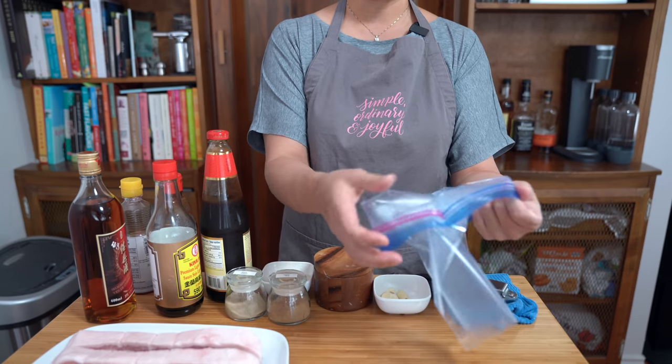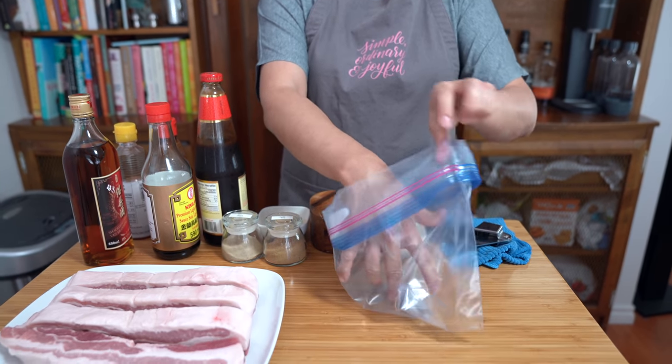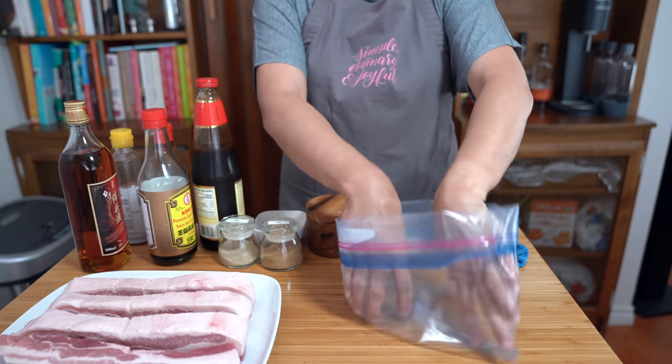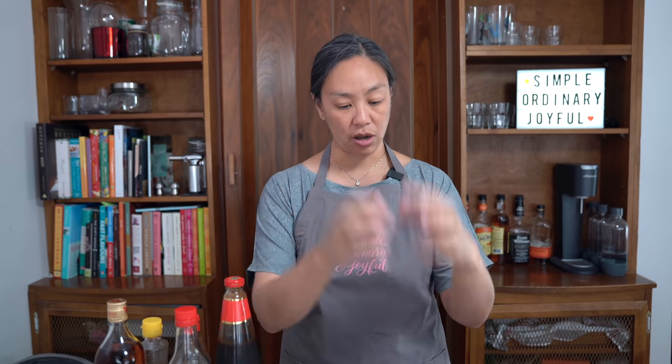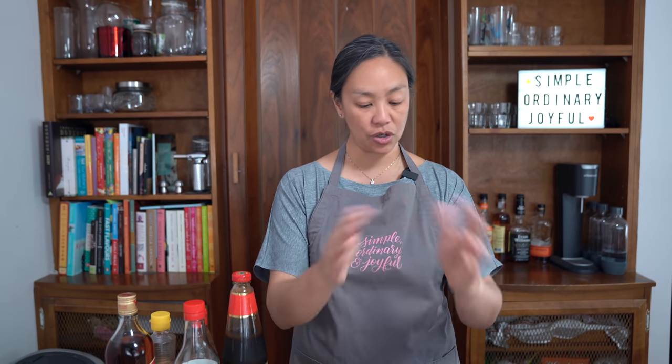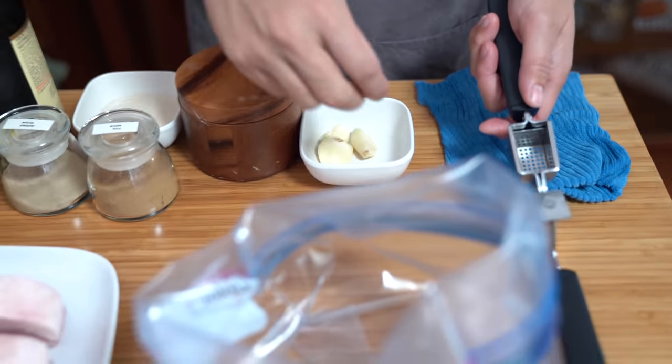I'm going to marinate the pork belly in a bag, because I find that when I'm marinating something that I have to stick in the fridge for a long period of time, a resealable zip lock bag is really the best way. Then I can mush the sauces already in there and turn it upside down in the fridge to make sure everything is coated nicely so that we can cook it when it's ready. I'm going to make my marinade right in the bag.